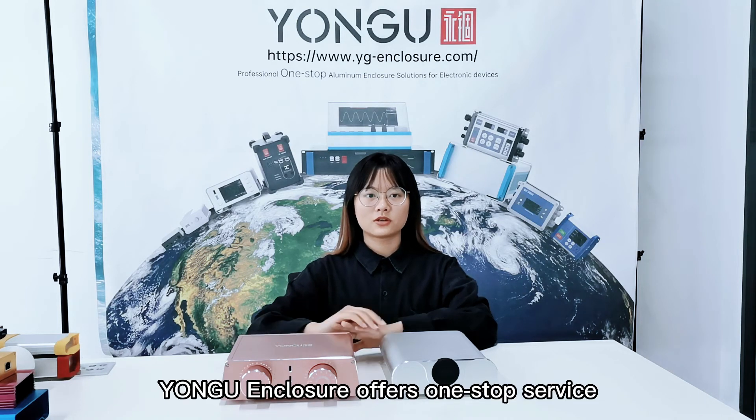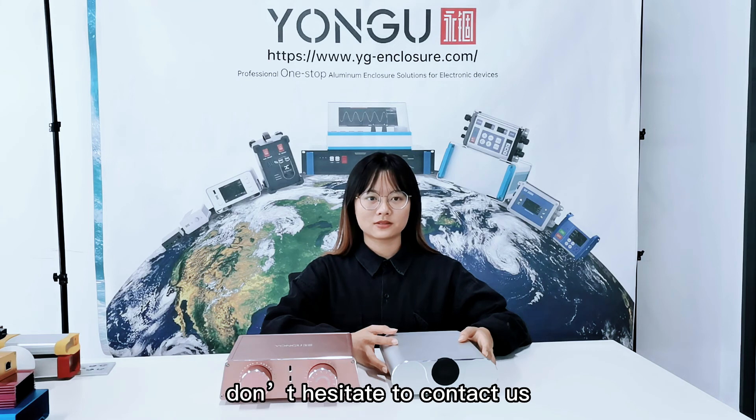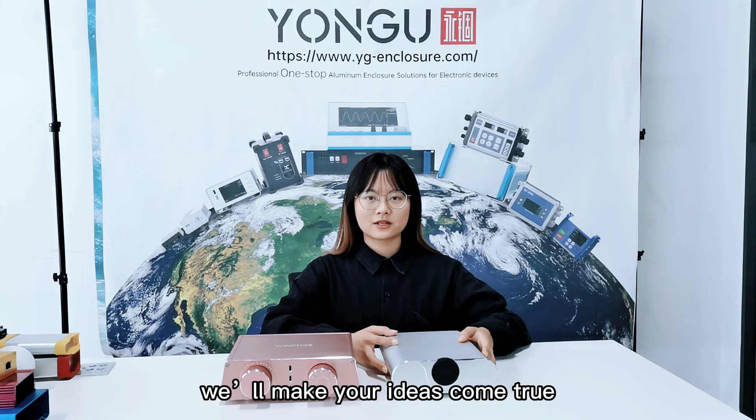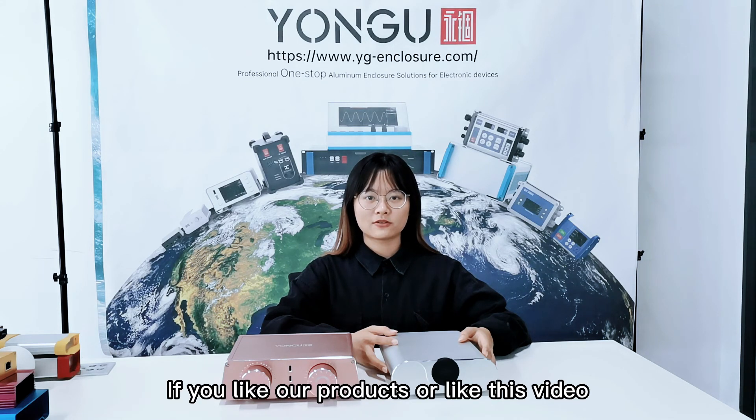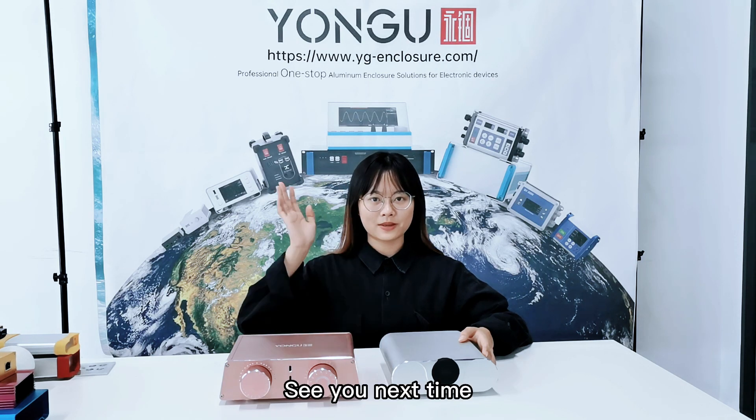Yangbu enclosure offers a one-stop service. If you only have some rough idea in your mind, don't hesitate to contact us — we will make your idea come true. And if you like our products or this video, subscribe to our channel. You can find more interesting videos on our homepage. See you next time. Bye-bye.